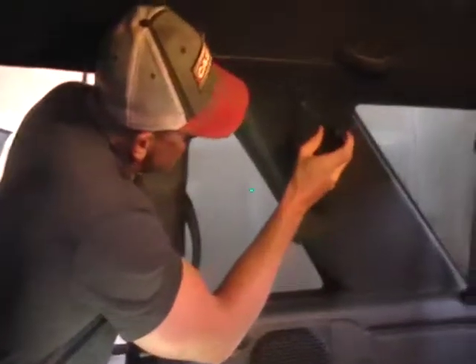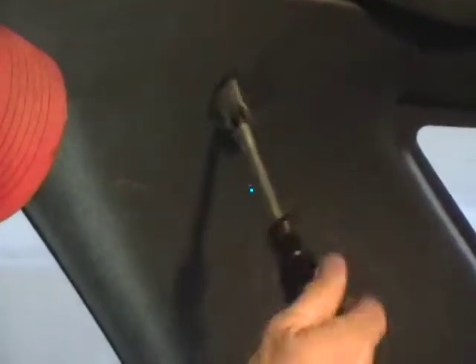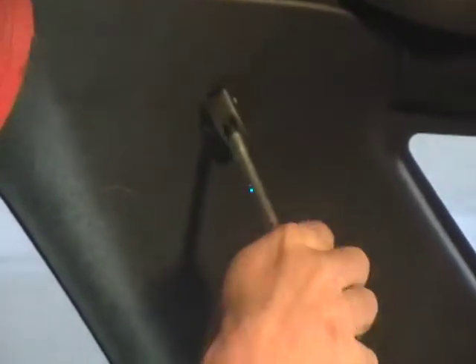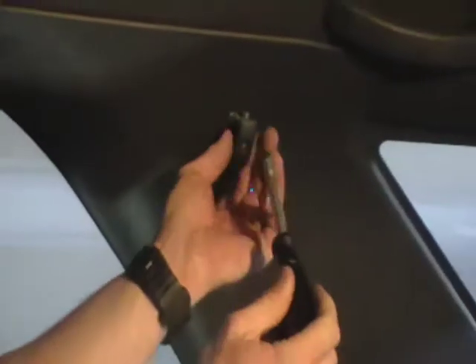The next thing you're going to do is we have a little coat hanger right here. You're going to unscrew that with a Phillips head screwdriver. Now on this side, we have an upper grab handle and a lower grab handle. Once you get this loose, just go ahead and set that aside.